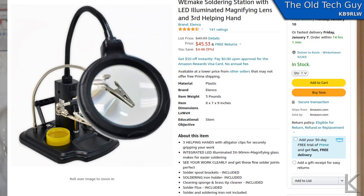It is the WeMake soldering station. I picked it up off Amazon for $45.55. It includes a lighted LED ring light on the back of the lens and quite a few little features. Let me swing the camera around to the bench and we'll take a closer look at it.